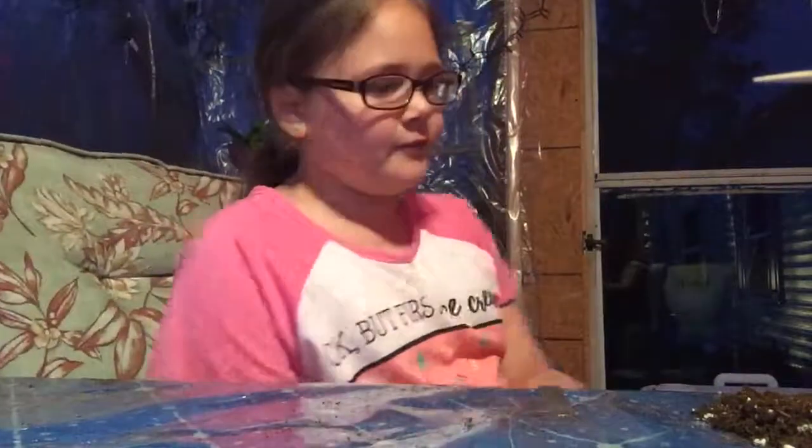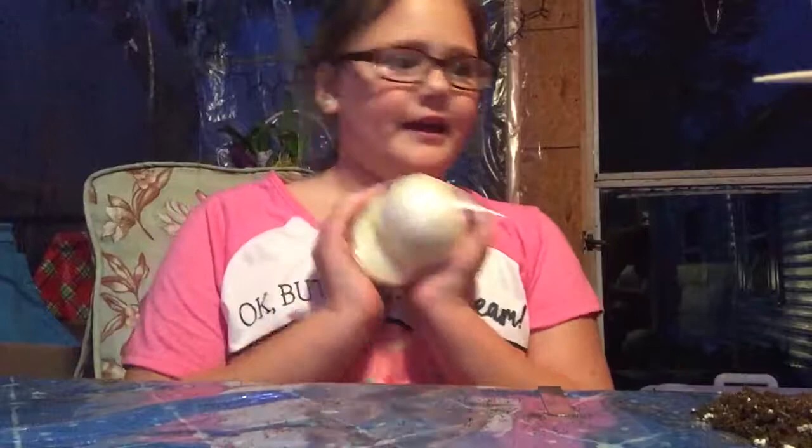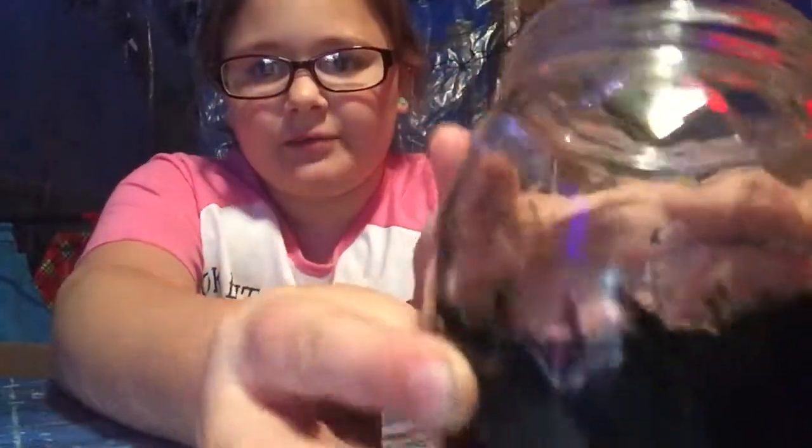Hi, it's me again, Hannah, and today with my trusty assistant Peyton we will be making an onion plant. I would like to give Peyton a small shout out for sparking our imagination to help us start our planting.